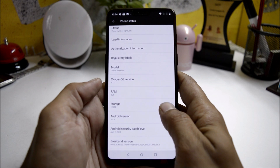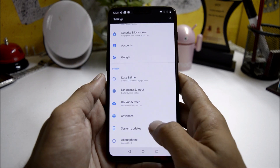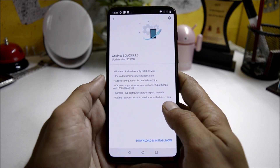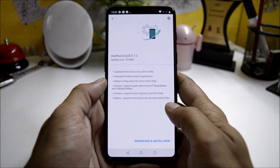The Android version is 8.1 with a security patch of 1st April 2018. If you go to software update, there is an update available which is version 5.1.3 and the size of this is 353 MB. I won't be upgrading to this directly — I'll be moving on to Android P.